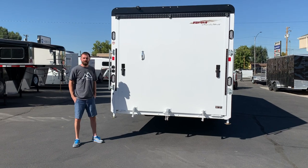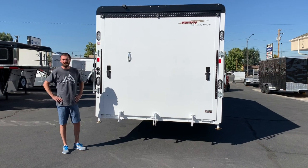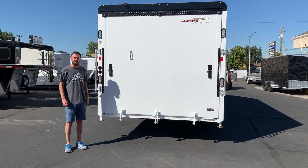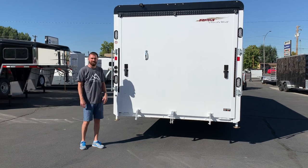Hey everybody, Mike with Life Elevated Trailers. Right here I've got the 2019 Trails West RPM Chris Burant Edition. This is the 28 footer. It'll fit six sleds if you really cram them in there, five comfortably. I'm just going to go over the new features and some of the improvements they've made for 2019.